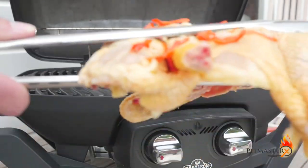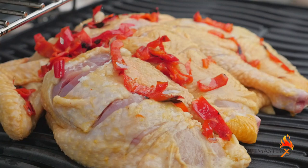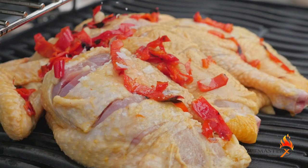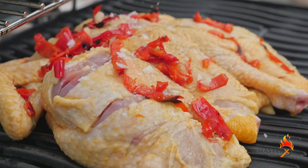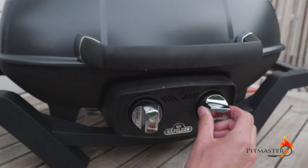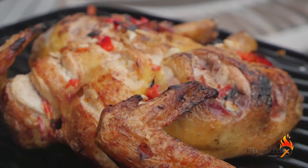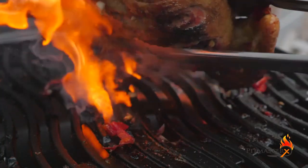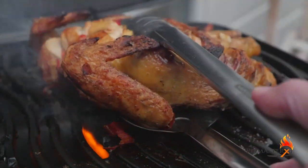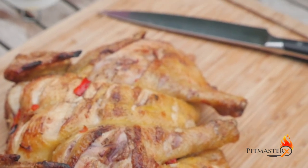Then we'll place the chicken over direct heat on the grill — it should be a low heat. When we have enough char we're moving the chicken over to indirect heat. When the chicken has reached a temperature of 65 degrees Celsius or 160 degrees Fahrenheit, it's done. We're taking it off the grill and letting it rest for five to ten minutes.